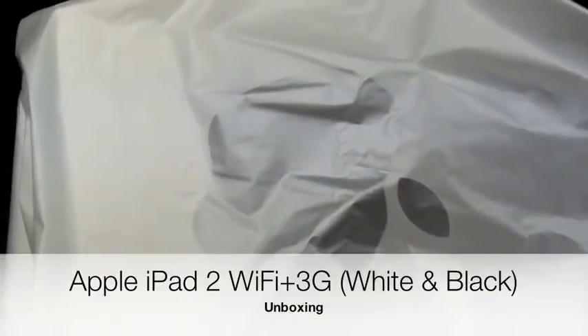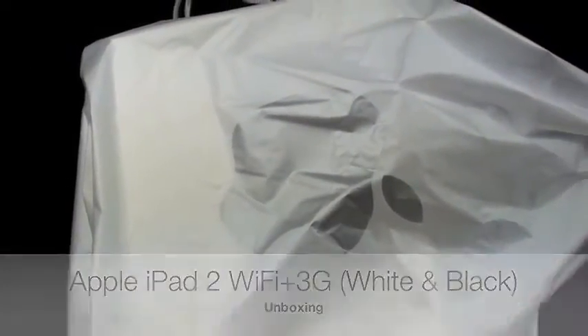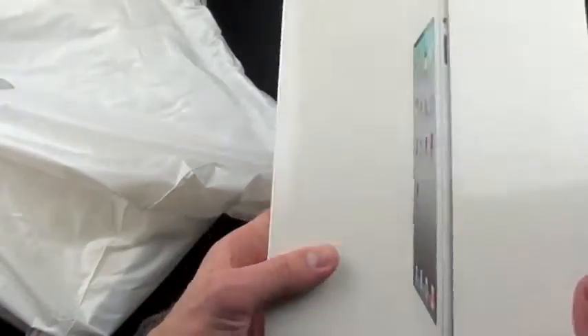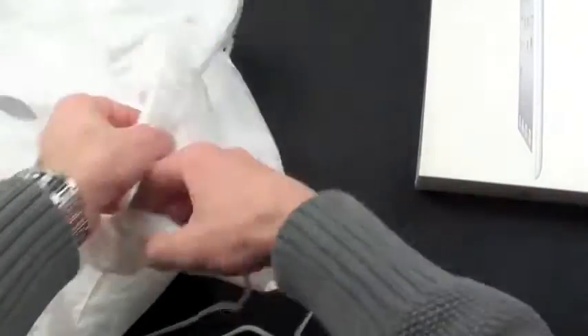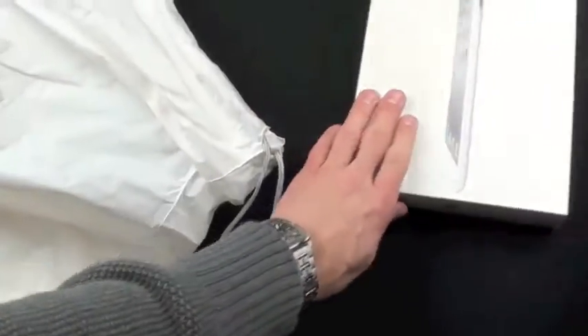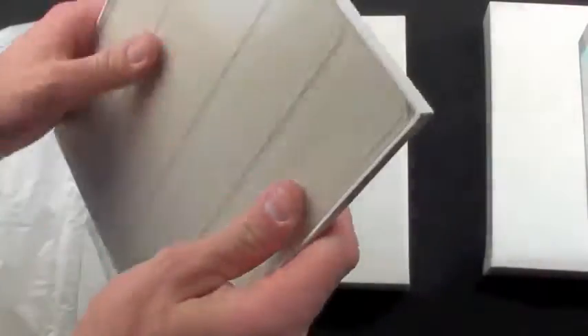What's up YouTube, this is Detroit Borg, and today is March 11th, the day the iPad 2 came out. In front of you is my haul from the Apple Store — I just waited in line for six hours to get it. We have a white iPad, 64 gigabyte GSM, which works with AT&T in the US, and a black version, also 64 gig GSM. We're going to make the white iPad the star of the show.